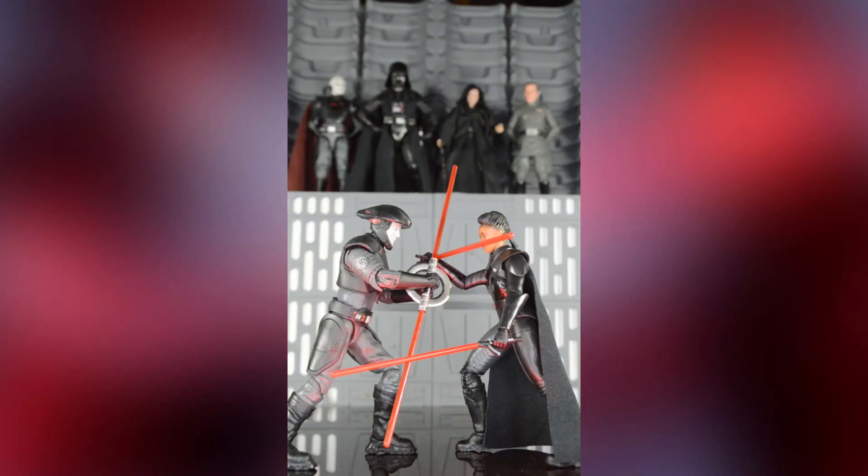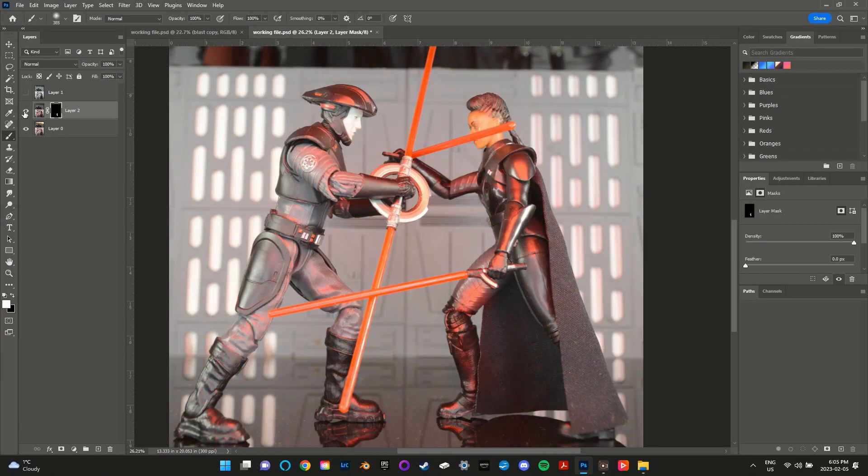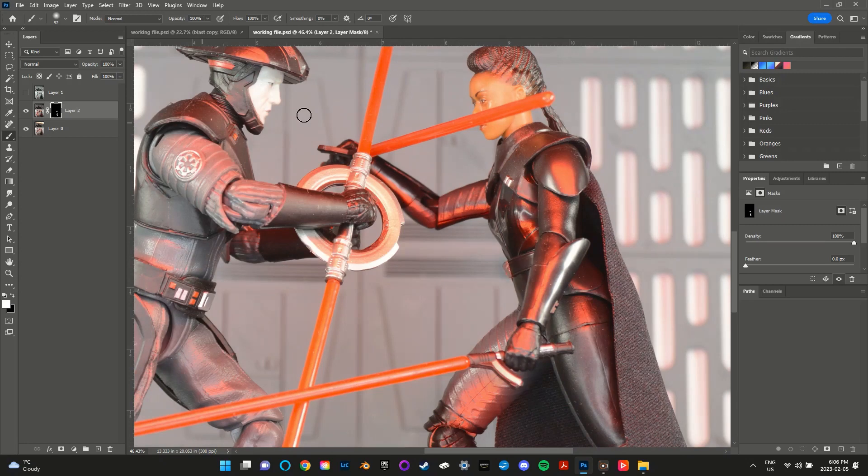Once my shot was set up I took three separate exposures: one with pure white lights and then two more with red lighting at a couple of different angles. Then I used layer masking in Photoshop to blend them all together.